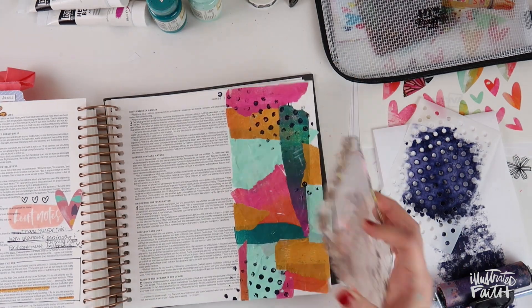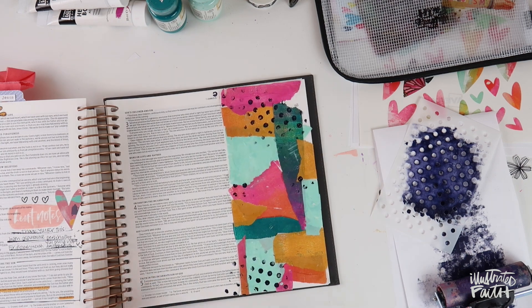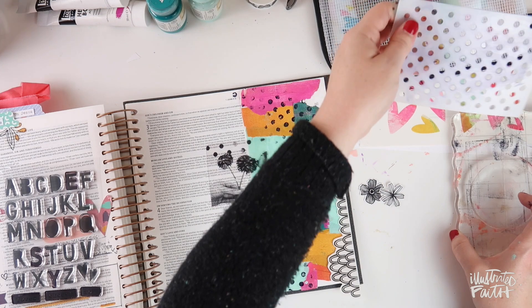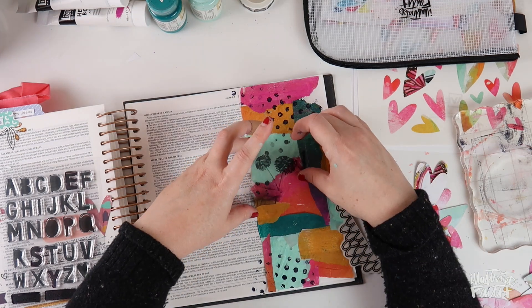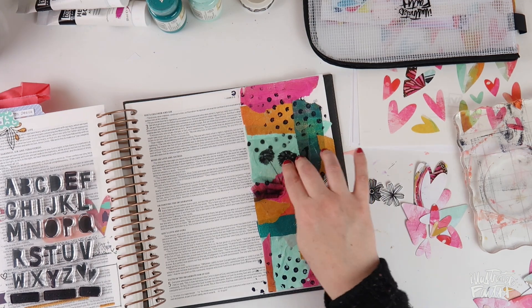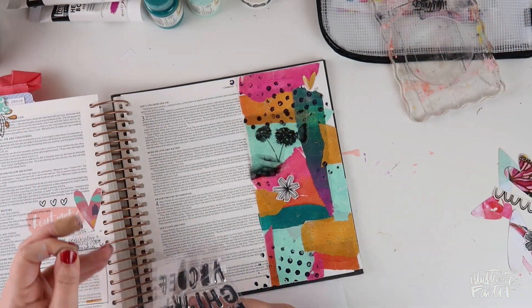I stamped that in about four places on the page just to add another layer of interest, using a Dina Wakley heavy body acrylic. I wanted to use black paint but didn't have one, so I ended up using this really pretty night color. Next I'm going to adhere the transparent piece to my page — I used my tape runner in the darkest places on the transparent piece so you couldn't see the adhesive.